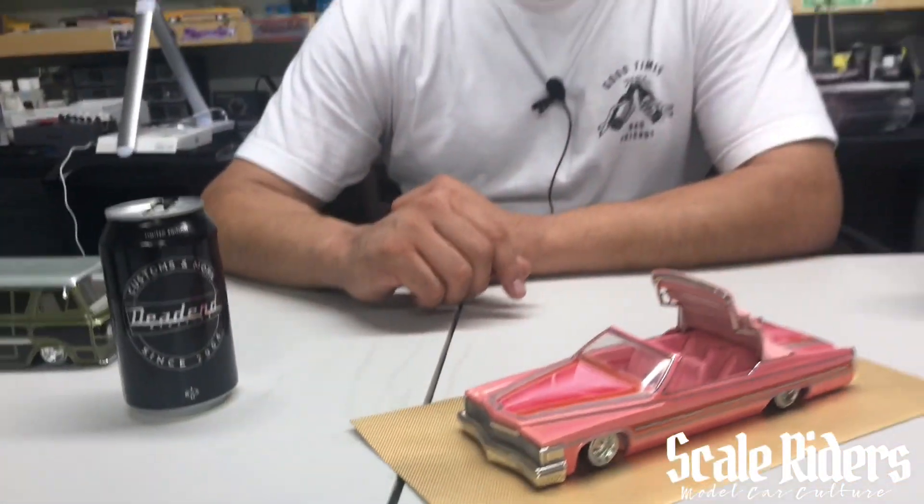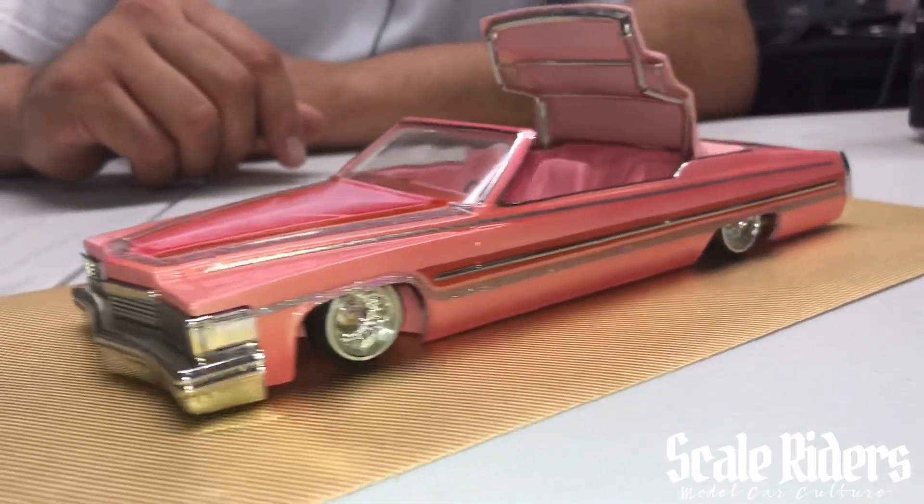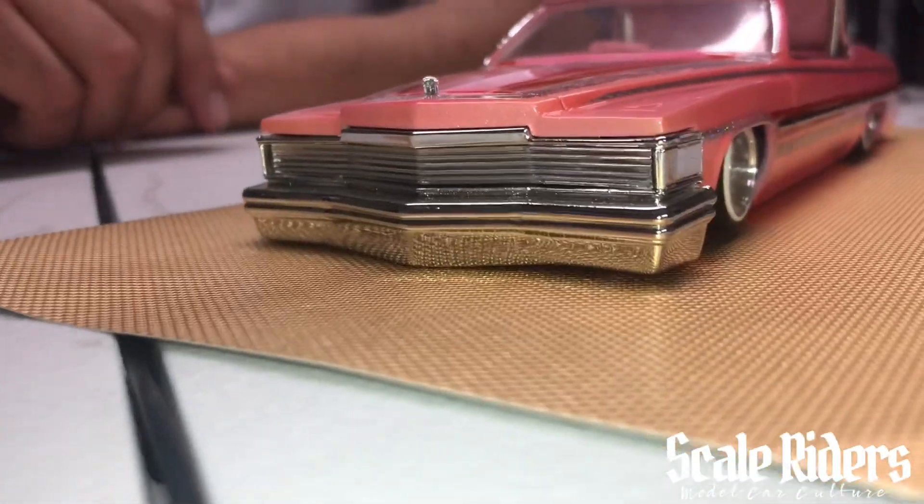I'm here hanging out with Alvin Reyes. What's up Alvin? We're here checking out his Cadillac, and one of the things that sticks out to me a lot is that Phantom grill. How did you make that?